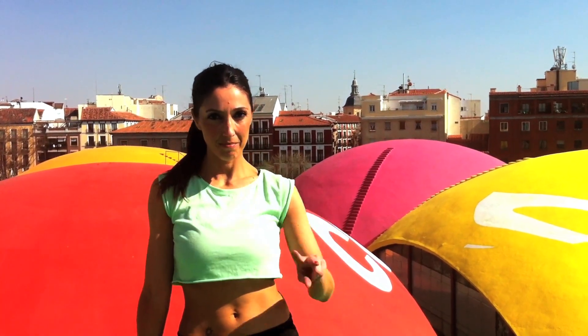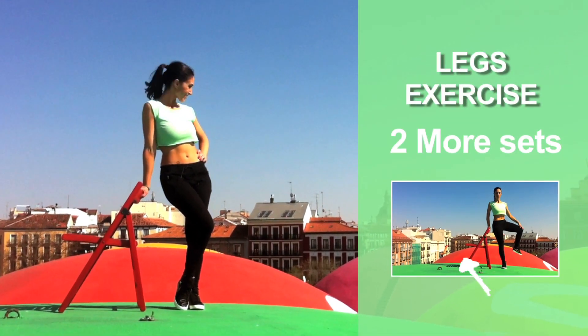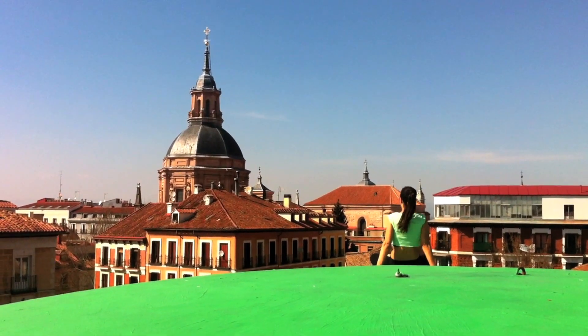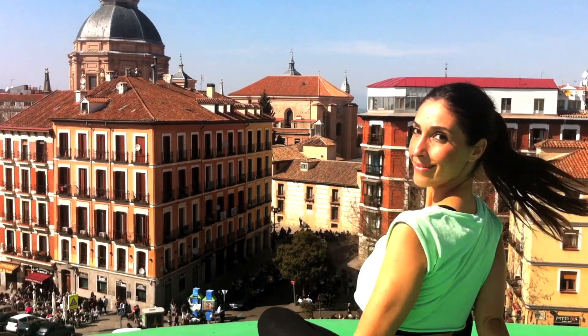To complete this exercise, repeat it two more times. If you want to do it with me again, just click on the window. The color green also makes me feel relaxed and calm after I work out, so I'll stay here for a bit longer.